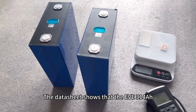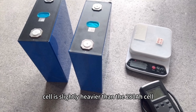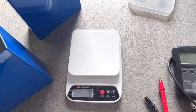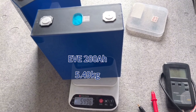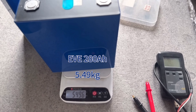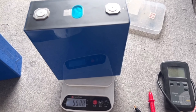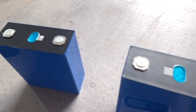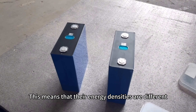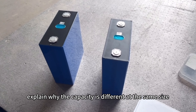The data sheet shows that the EV340Ah cell is slightly heavier than the 280Ah cell. This means their energy densities are different, which reasonably explains how the capacity can differ while the physical size remains the same.